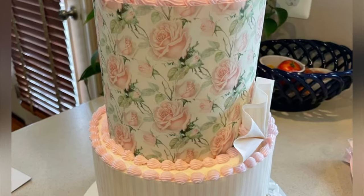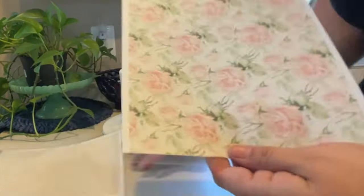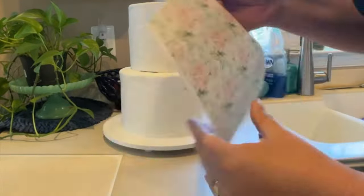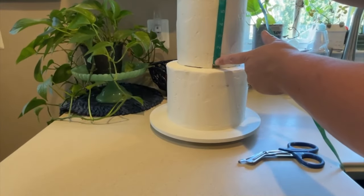Creating a beautiful cake at home has never been easier when using our edible image cake wraps and toppers. When you're ready to decorate, simply take your edible image out of the plastic sleeve. If you need to trim your edges, while it's on the plastic backing is the best time, however you can trim it afterwards as well.